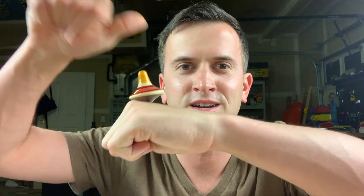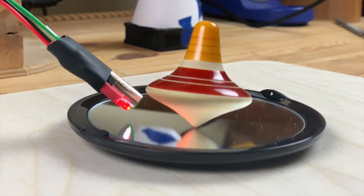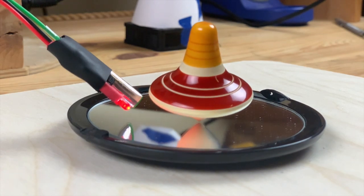So what I'm working on is tops. My idea is that I want to make a top that I spin by blowing air on it, so that I could have a perpetually spinning top.